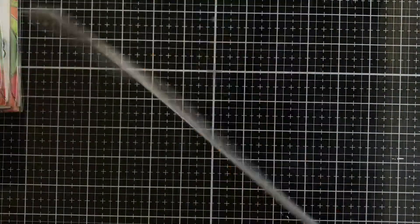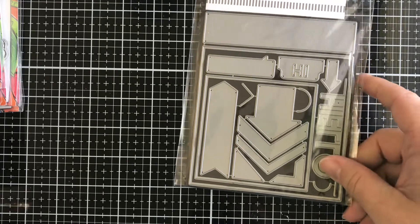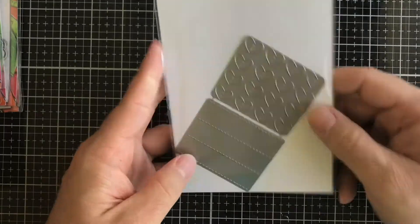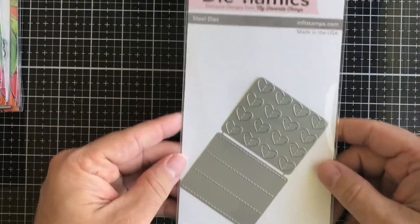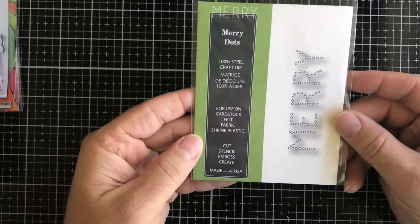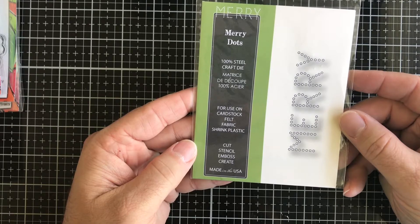Next up we have a Dynamics die from My Favorite Things called Blueprint Number Seven — it gives you a whole bunch of different dies to create cards with. Then we have another MFT Dynamics die called Stitched Heart Grid. Then we have Merry Dots from Poppy Stamps and Dies — a nice little cool one you can even stitch within using DMC floss.